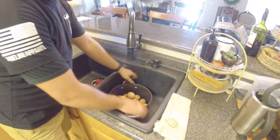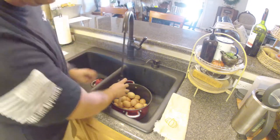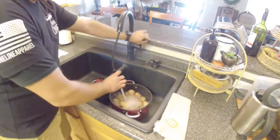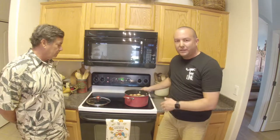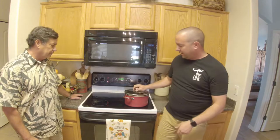We're going to take our eggs, put them in this pot, and fill the pot with cold water about an inch above the eggs. Next we'll get the stove heated up, set the heat to high, and wait until the water starts boiling. Once the water starts boiling we're going to cut the heat, put the cover on, and let it sit for 10 minutes.